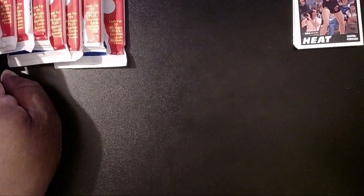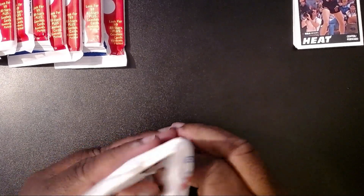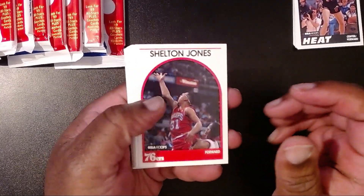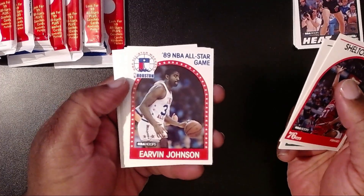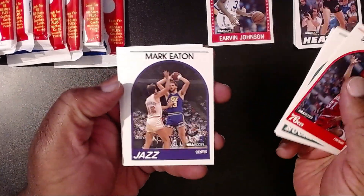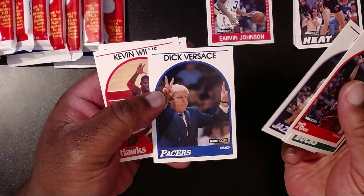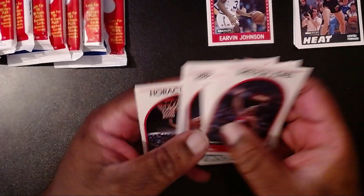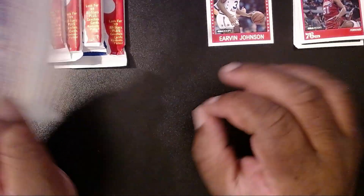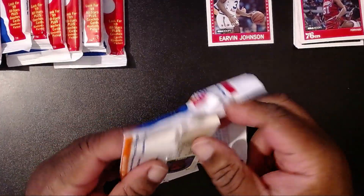Now I bought these from an open box, so who knows — maybe all the good cards have already been picked out. Let's hope for the best. Next pack: Shelton Jones, then coach Del Harris — he coached the Lakers later on. Adele Eagles. Then we have an all-star: Magic Johnson. That's pretty cool — we'll count that one as a hit. Mark Eaton. Dick Versace. Kevin Willis again, James Edwards, Gary Grant, Alex English. Looks like we hit doubles already in our second pack, so maybe we'll see a theme here.